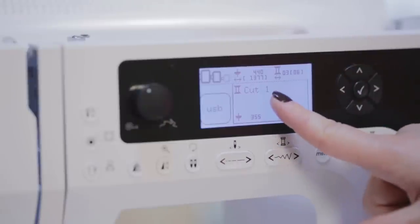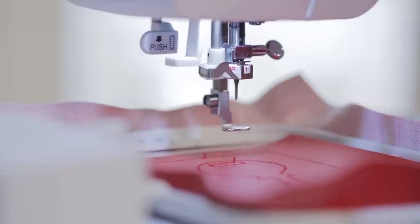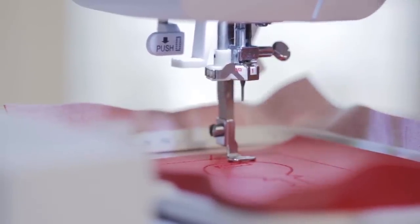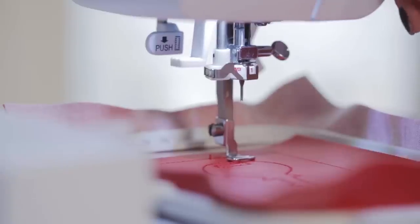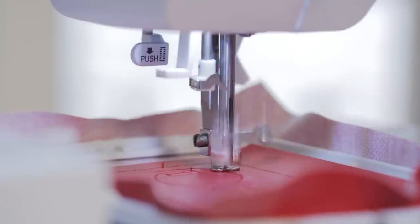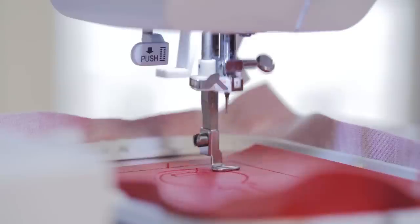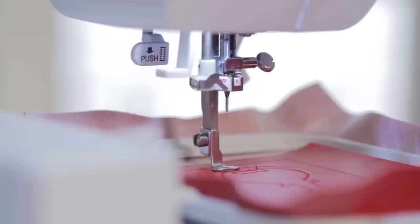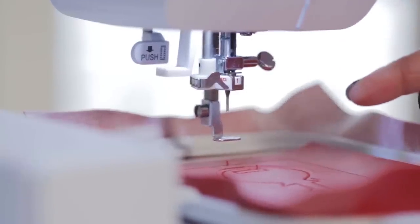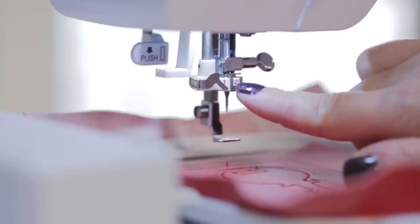We will start with cut one. Turn the tool to position one, lower the presser foot, and press start. This is going to cut with position number one.